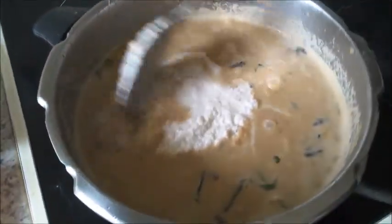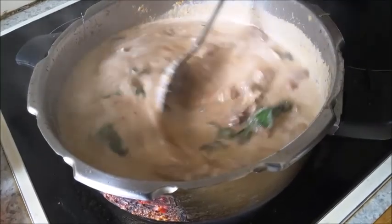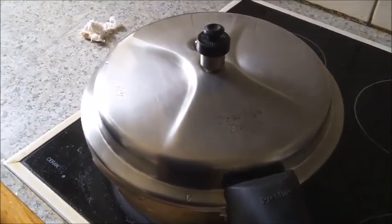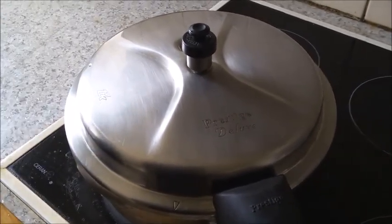Mix it well and cook for about 2 minutes. Close the lid and pressure cook on a slow flame for about 10 to 12 whistles. It depends on the meat — this is goat meat, so about 12 whistles.